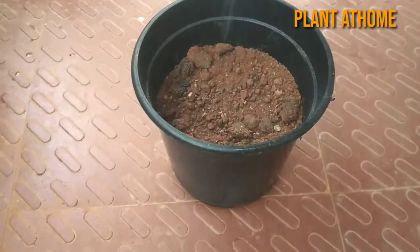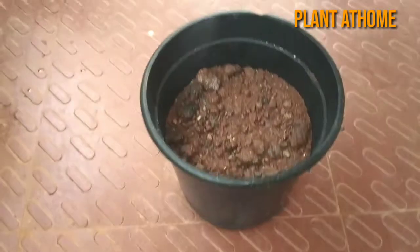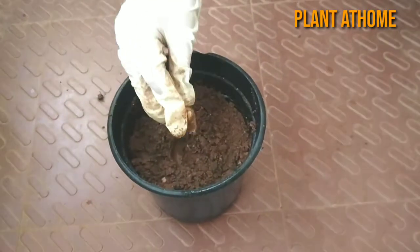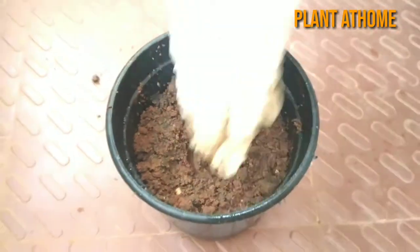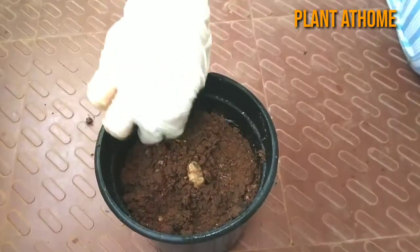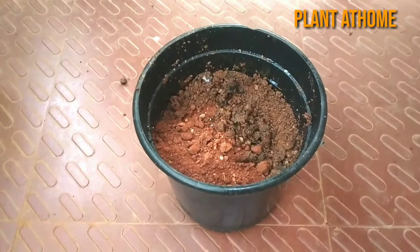You can plant the ginger rhizome two to three inches below the loose soil, with the buds pointing upwards. Gently push the bottom of the rhizome into the soil.